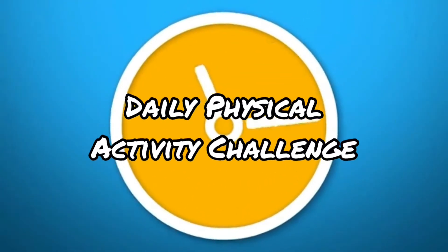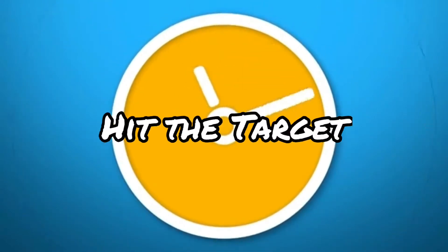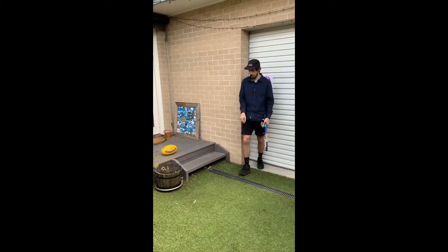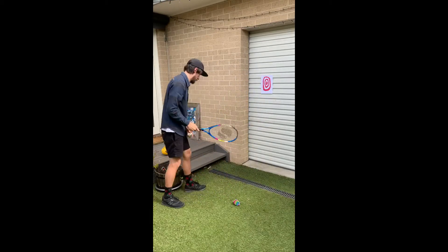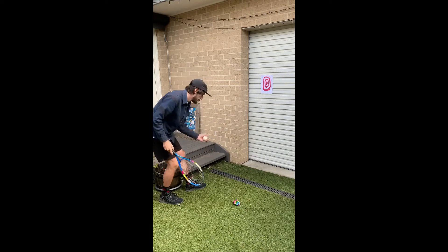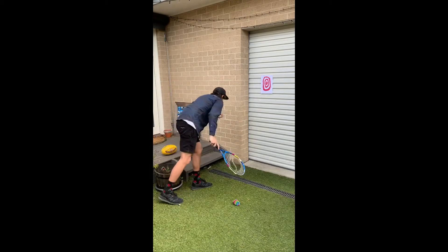Welcome to the daily physical activity challenge. Today's challenge is hit the target. You will need a tennis racket, a piece of paper with a target drawn on it, and a ball. If you don't have a racket you can just use your hand and a pair of socks or your hand and a tennis ball.